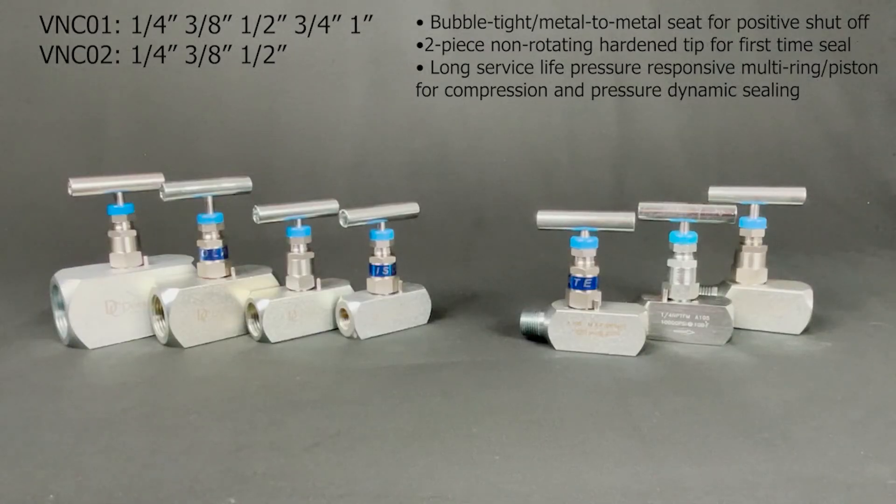The needle valves are also available in carbon steel. SKU VN-C01 in sizes quarter inch, three-eighths inch, half inch, three-quarters inch, and one inch. VN-C02 in sizes quarter inch, three-eighths inch, and half inch. They have a bubble-tight metal-to-metal seat for positive shutoff, two-piece non-rotating hardened tip for first-time seal, and long service life pressure-responsive multi-ring for compression and dynamic sealing.